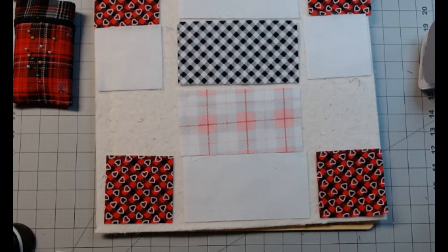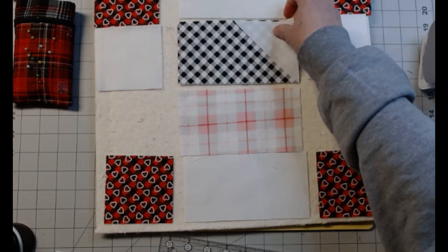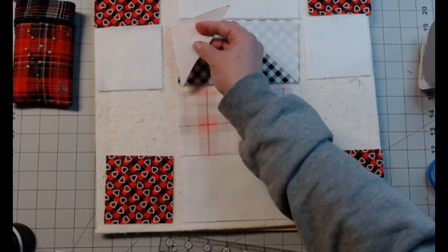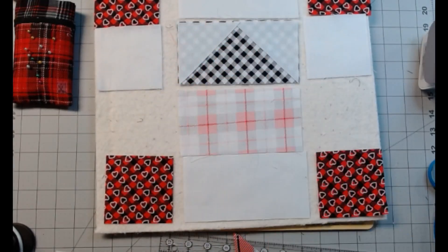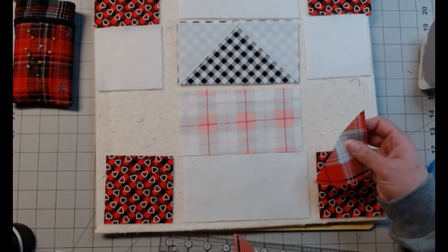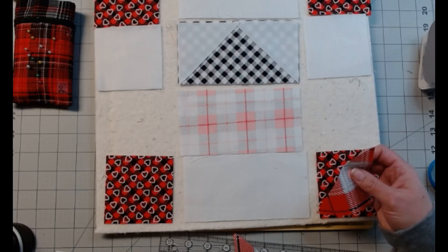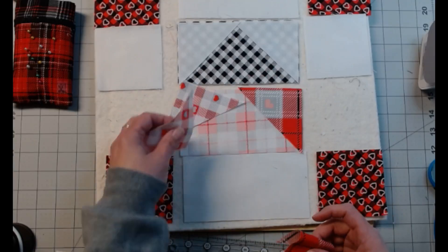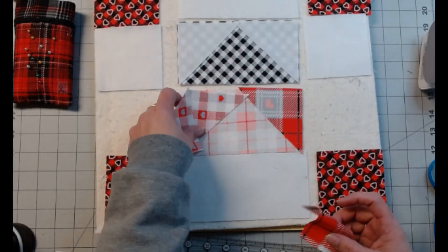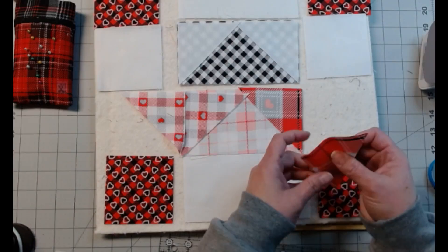I really need to change this blade. It only catches in one spot and I don't know what causes that — it does it to me all the time. So these are going to be flying geese, and then these are going to be half-square triangles.